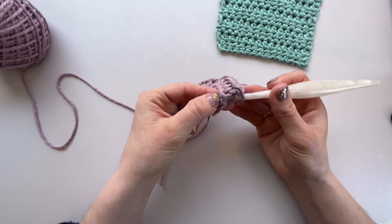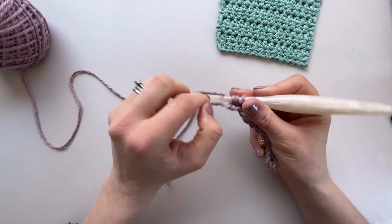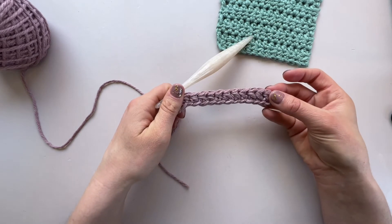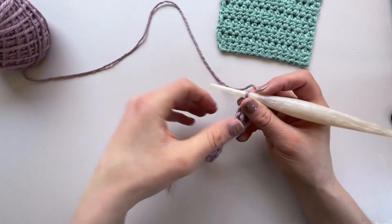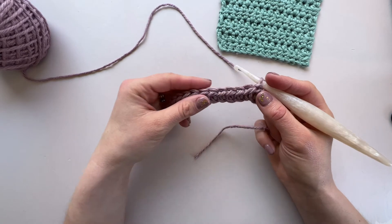Here we are in our very last stitch, and that's our first row complete. Now what we need to do is turn our work — rotate it over — and then we're ready to start working our next row.